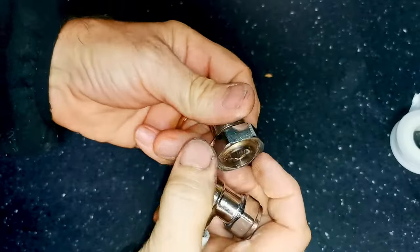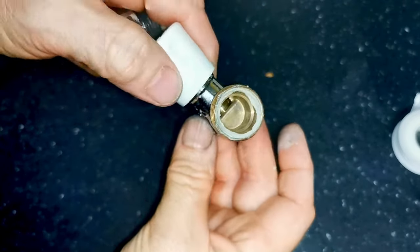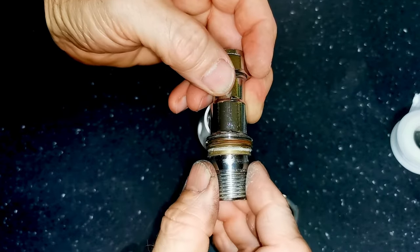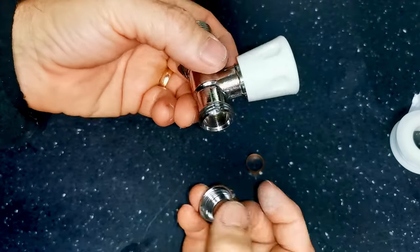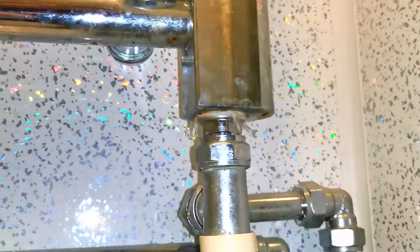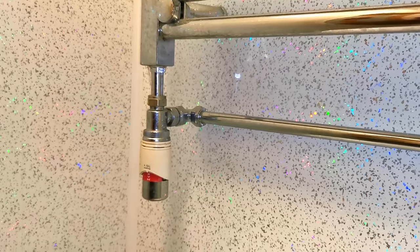If you have a radiator valve with a flange on it but no rubber washer, just put some joining compound on the inside surface — give it a nice covering all the way around. Then screw the tail onto the valve, and when you undo it you can see the tail staying stuck and there's a really nice covering all the way around which would make a good seal. It doesn't matter what sort of valve you put on — straight or angled. You can see the Loctite 55 with a little bit of string hanging out, and on the other side the TRV with an extension to drop the valve down and make the pipework look neat.